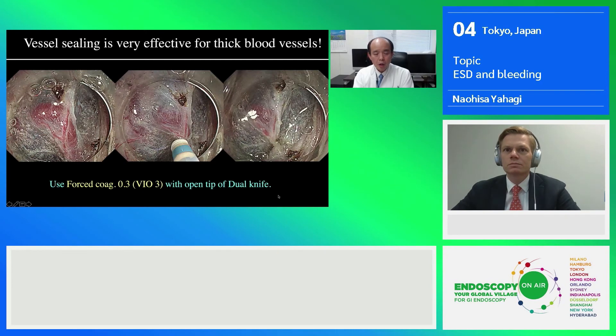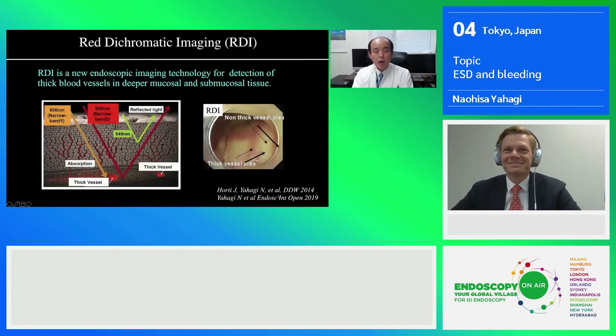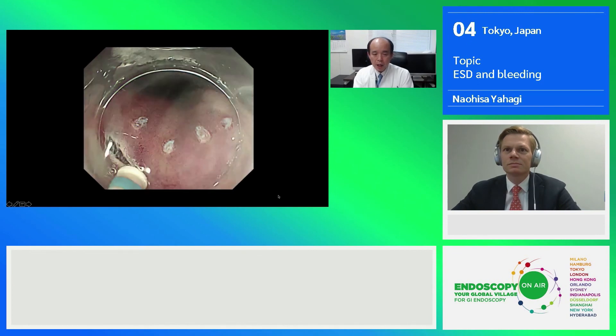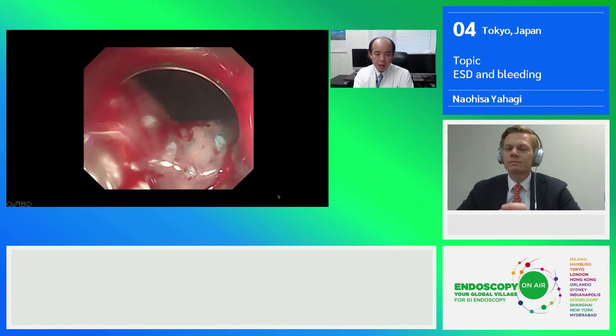As mentioned, vessel sealing using low wattage of forced coag is very effective to seal a sick blood vessel. But sometimes we still encounter serious bleeding. Please don't get panicked with this kind of serious bleeding, because now we have new weapons to fight against severe bleeding. Olympus just launched a new imaging technology called red dichromatic imaging, or RDI — a kind of new narrowband imaging. By using RDI, we can easily visualize sick blood vessels located in the deeper part of the submucosal area, and also easily visualize the bleeding point. I would like to show you an actual example of RDI — this is an early gastric cancer located at the upper gastric body, which is a vascular-rich area.